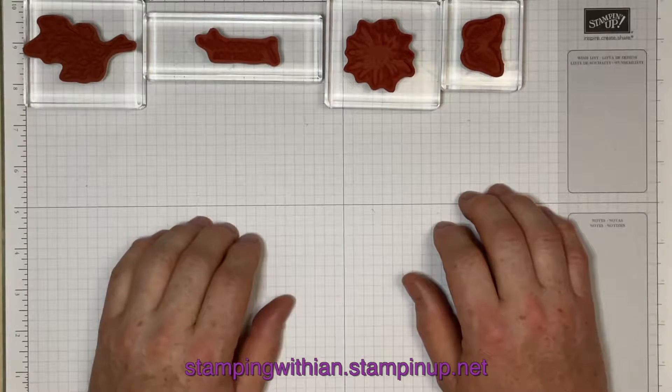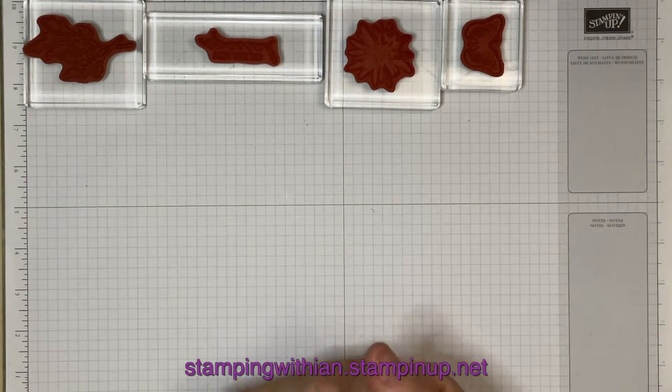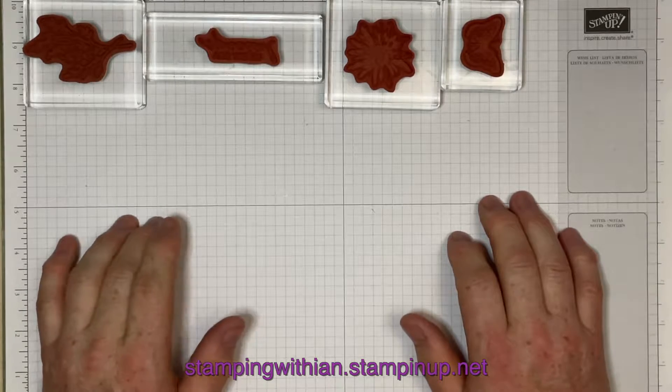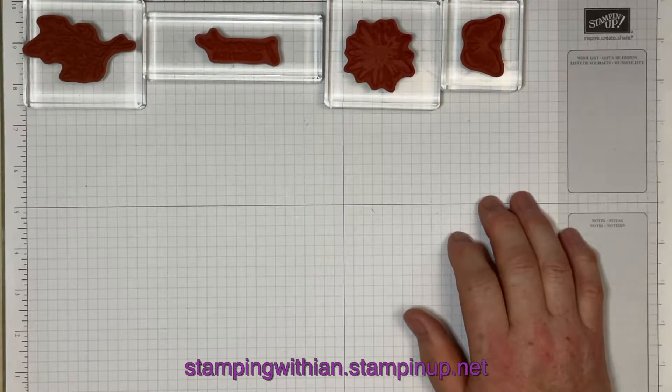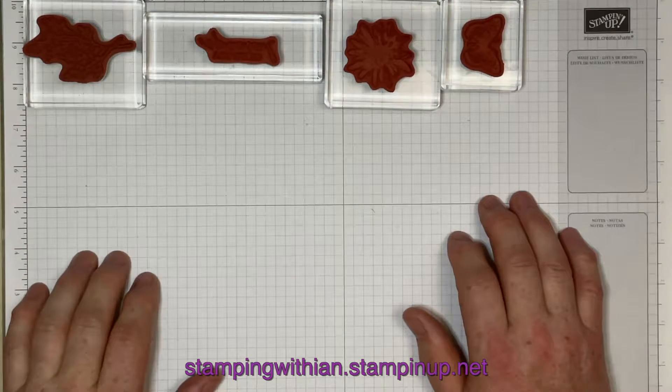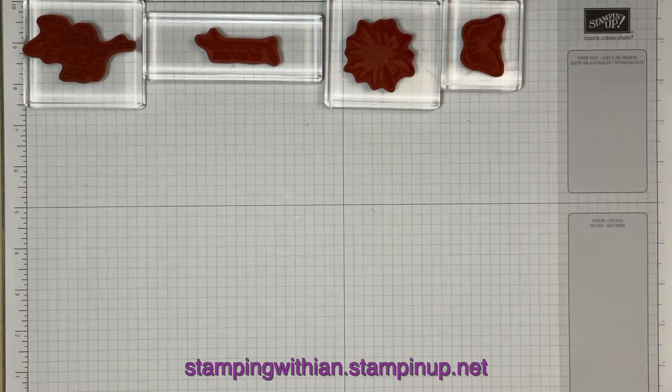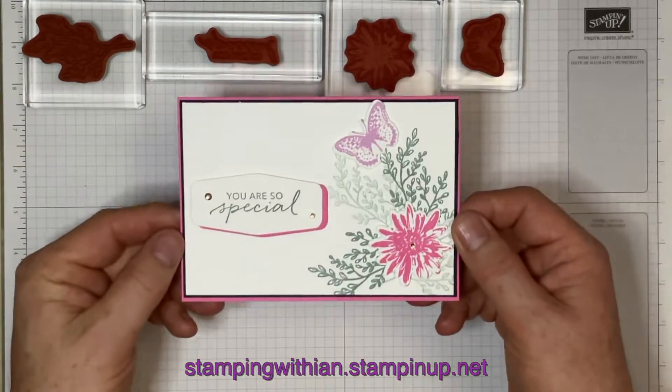Hello everyone, welcome to Stamping with Ian. I've got another project for you today — it's customer thank you card time. Well, actually it was last week, but I wanted to make sure they got them first, if you know what I mean. Something I think you'll hopefully think is pretty, this is what I've come up with.